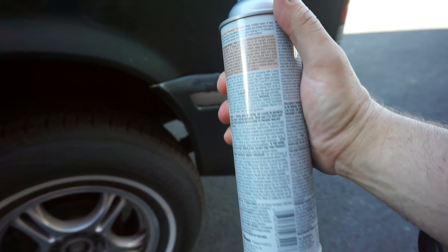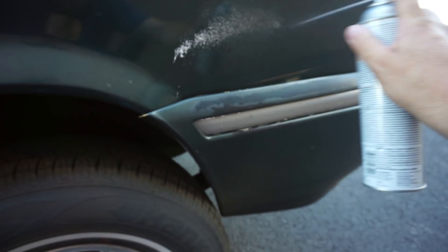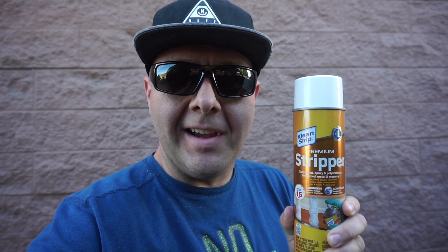We've come here to Home Depot. I want to try something — I don't know if it's going to work, but we'll soon find out. This stuff has a lot of warnings on it. I'm removing the paint from the van with this super caustic stuff. It says not to spray more than nine square feet at a time because after that it becomes a health and safety hazard. I'm going to make this van like old rat rod.